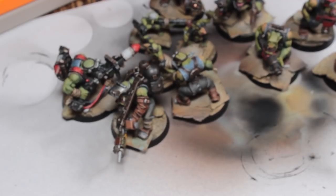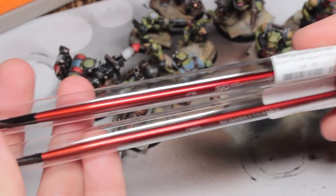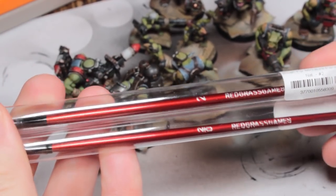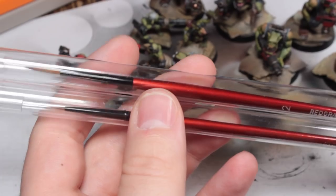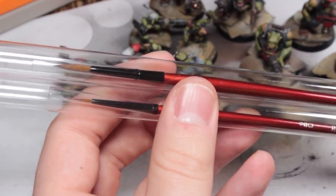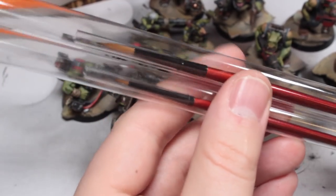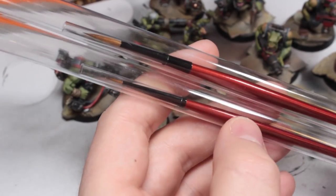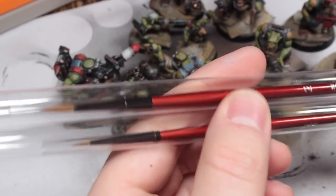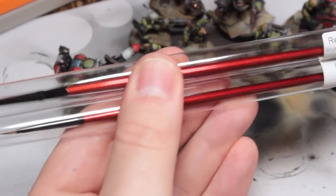I've been sent some new products to review. Redgrass Games sent me some paint brushes — they're getting into the paintbrush game now. They sent me a size 2 and a 2-0, because apparently these are the only two sizes of paintbrushes that miniature painters use — and certainly the only two I use. I haven't tried them out much. All I know is the size 2 is a little bit longer than a Rosemary and Co Series 33 size 2, and the 2-0 is a little bit thicker than a Broken Toad size 0 but about the same length. They only arrived the other day, so that review will be coming up.